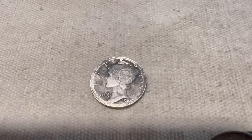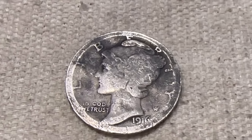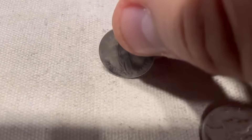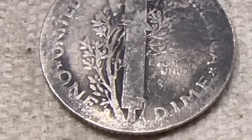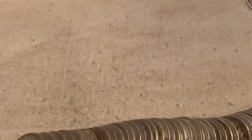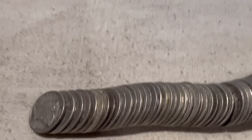Let's keep going. The very next tube, I found another 1916. Let's see what this one is. Also an S, I believe. Let's double check — yeah, definitely an S. Well, we got two 1916s now. We want to find that 1916D. Where are you at? Let's keep going.